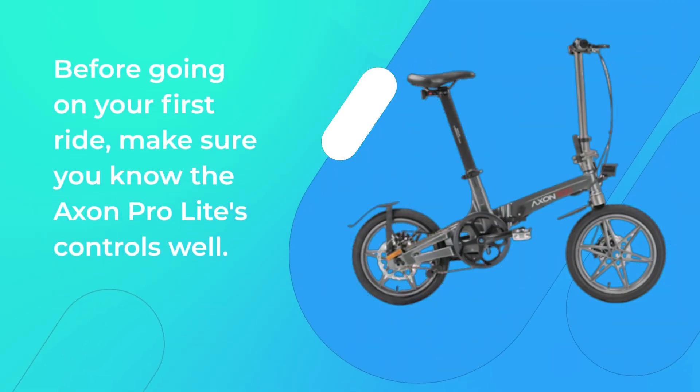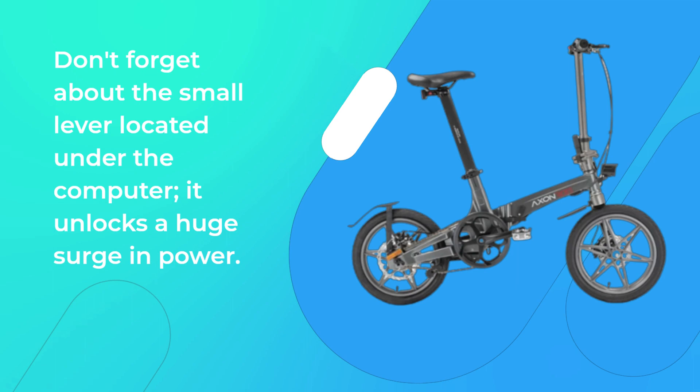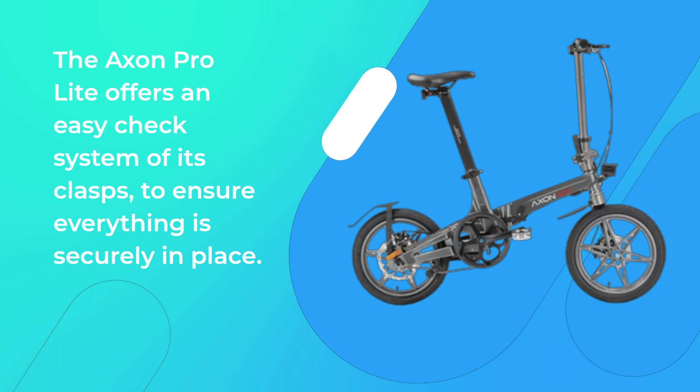Before going on your first ride, make sure you know the Accent Pro Lite's controls well. Don't forget about the small lever located under the computer — it unlocks a huge surge in power. The Accent Pro Lite also offers an easy-check system of its clasps to ensure everything is securely in place.